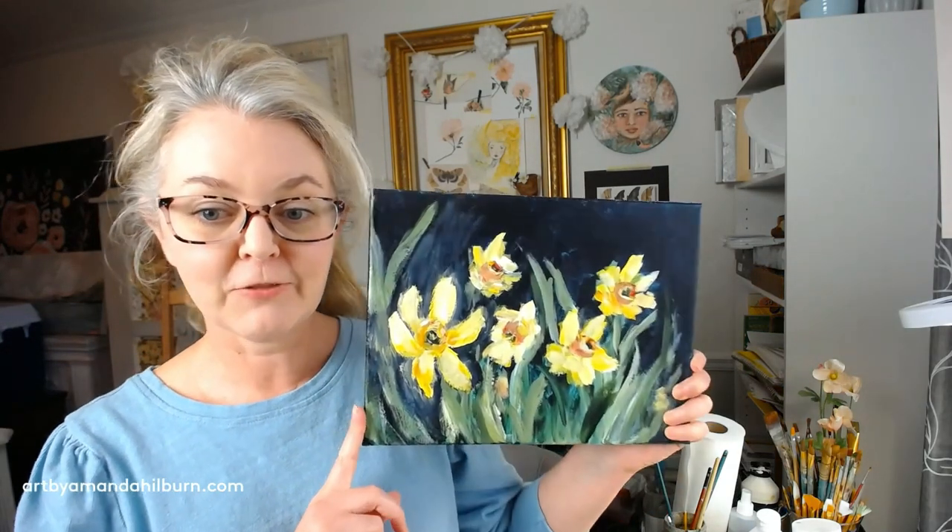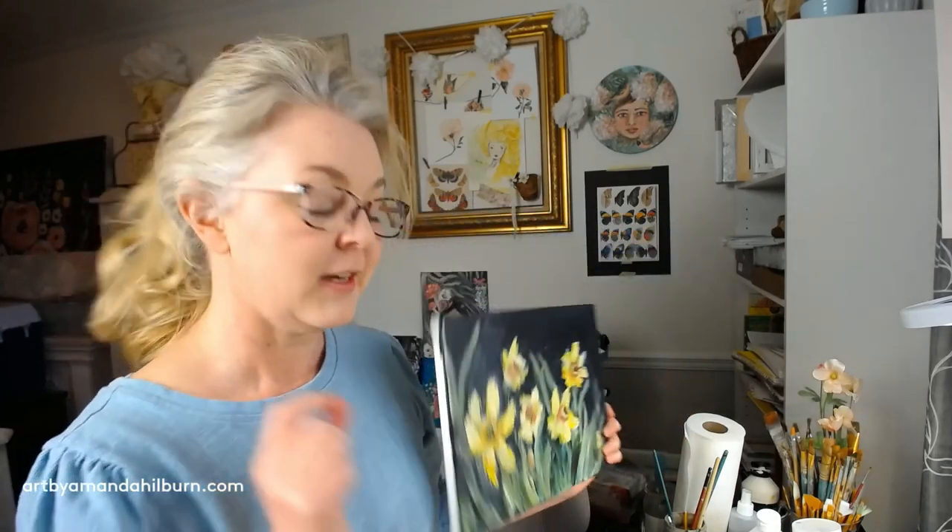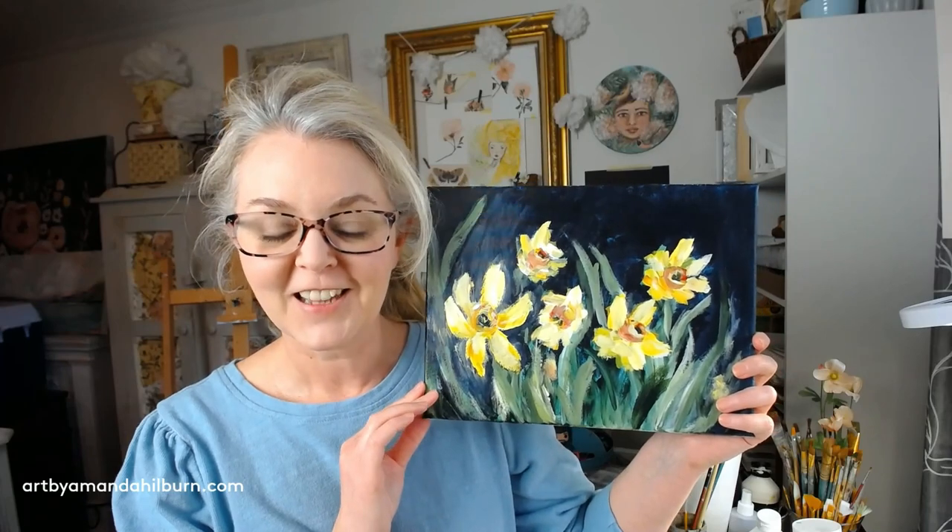Today we're going to be painting a very loose and impressionistic version of some daffodils. We're going to be using a small flat brush, a medium flat brush, and a few different colors of acrylic paints. If you don't have these exact colors you can use what you have on hand. Use this tutorial as a jumping off point — change things up, try different background colors or color temperatures, paint white daffodils with an orange center. There are a lot of varieties to pull ideas from, so let's get started.